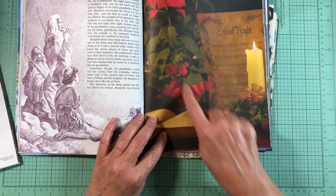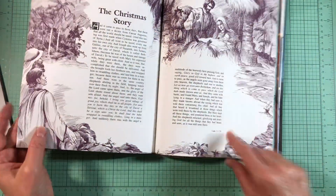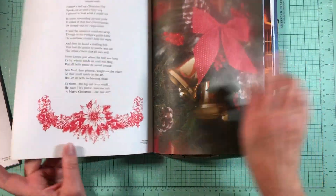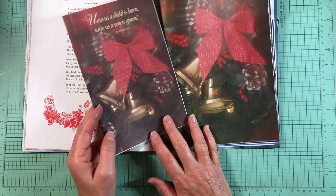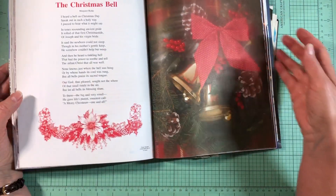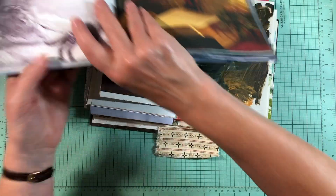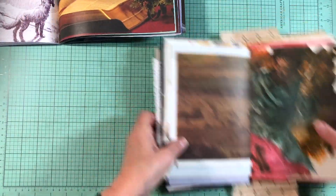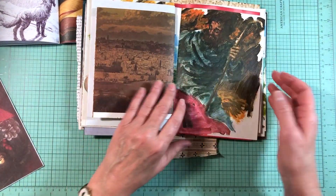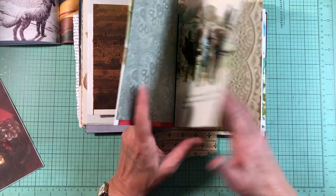I saw this page here with the Silent Night, and I really like the artwork too. But I can't use this whole magazine in this single journal. I might use this stock image in the 70s journal because it totally fits the vibe. But this is the one I was really seeing that I'd love to figure out how to use. I think this might be the best place for it, because I have other hymns and things in here too.